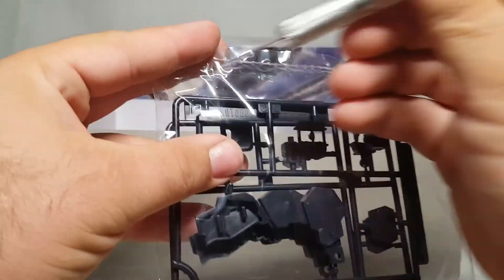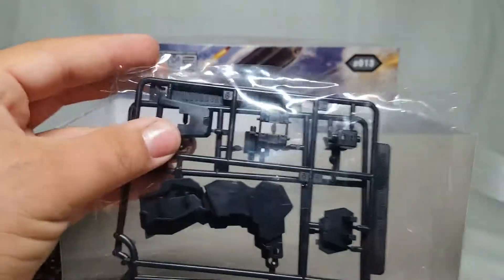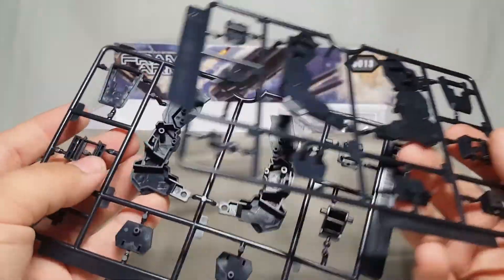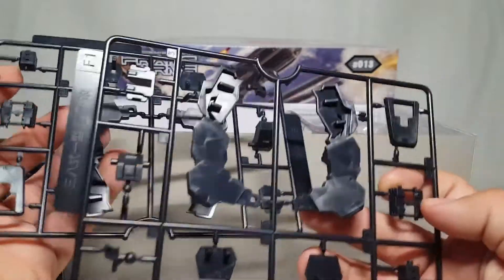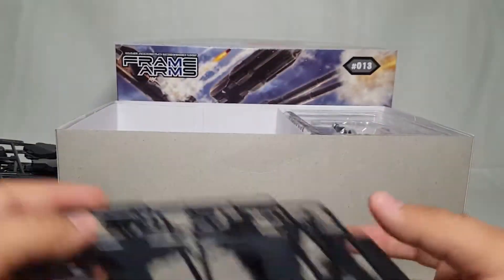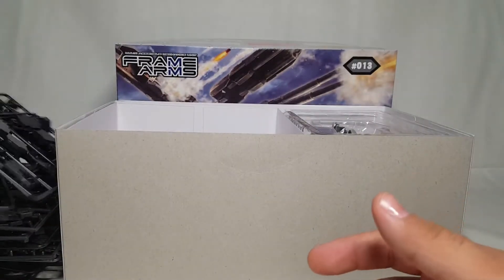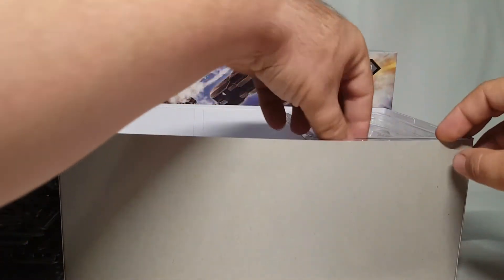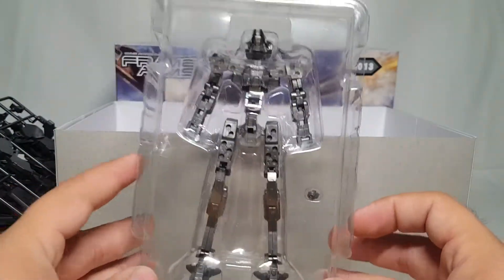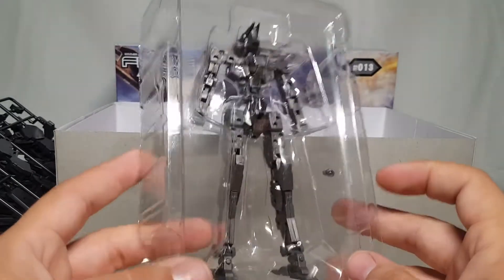Here are more runners - you guys can see this thing has quite a lot for all the different armor configurations. We barely had weapons - he doesn't really have loose weapons, they're all kind of built on. That just looks like side armors or legs. We'll see what happens; I'm going to take a while to build this guy. This is coming out on Friday and odds are I'll finish this build by next Friday because it's just a little bit different.